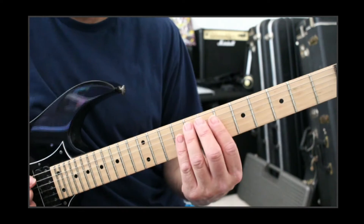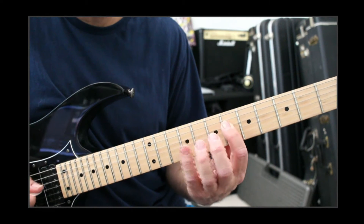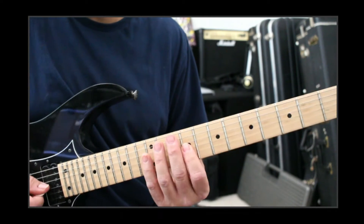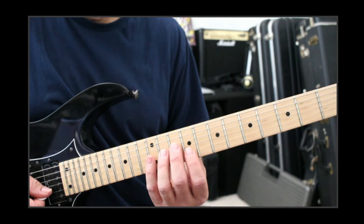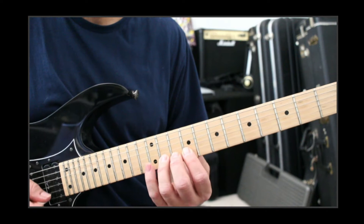That lick is in E. So you go 7, 9, 6, 9, and 9 on the A. Then we go 9, 11, 12, and 9, 10, 11, 12 on the B. And descend.